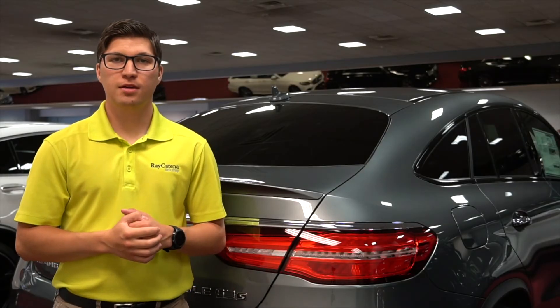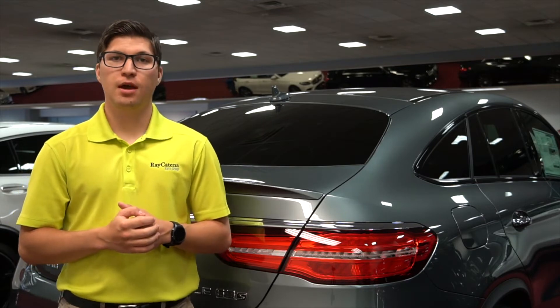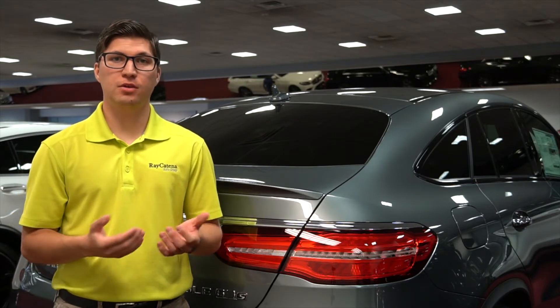Hello everyone, my name is Brandon Zarzecki of Reketita Mercedes-Benz and today we are going to be talking about the different types of spare tires in your vehicle in the event that you have a flat tire.